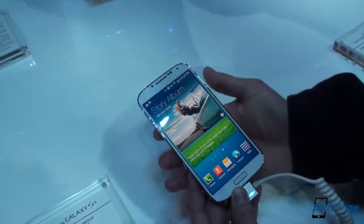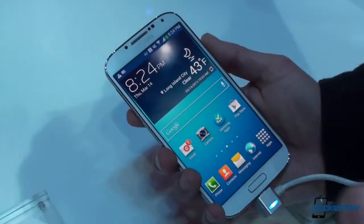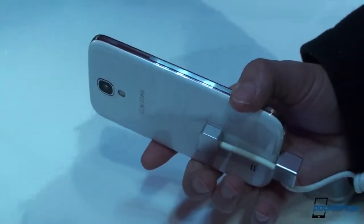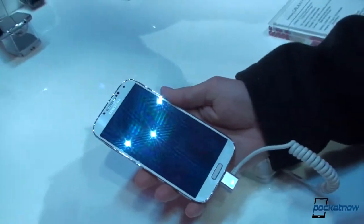So just an early look at the Galaxy S4. This is going to be an awesome phone and a huge seller. They've added a lot of software features. I think the headline here is the hardware, surprisingly — it's thinner and lighter than you could really ever possibly imagine. We're going to have a lot more videos on the Galaxy S4 here at the launch event.